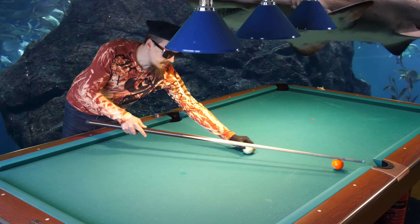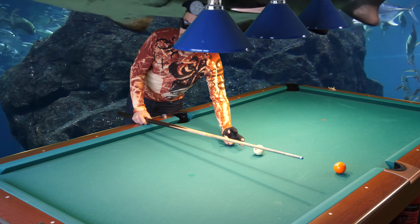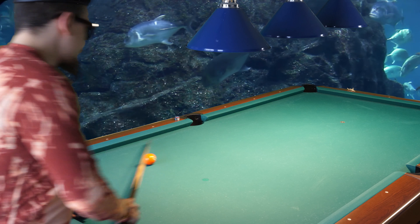If you make a bank shot from this side, you want to use left spin on that side — outside spin. I use half a tip of outside spin and I shoot hard, and it goes in the pocket every time.